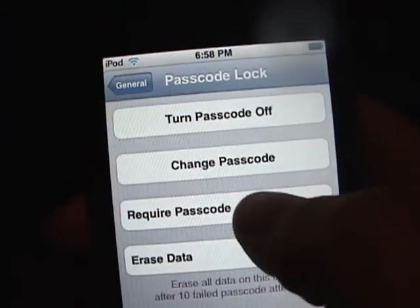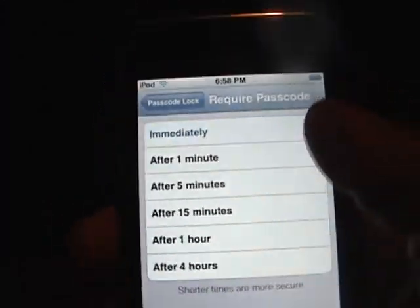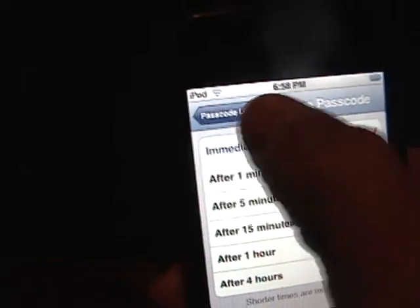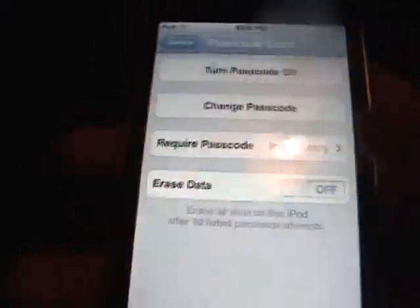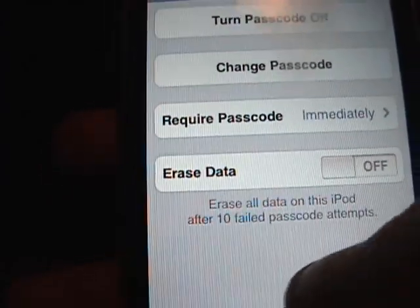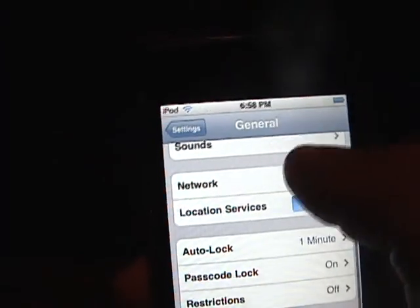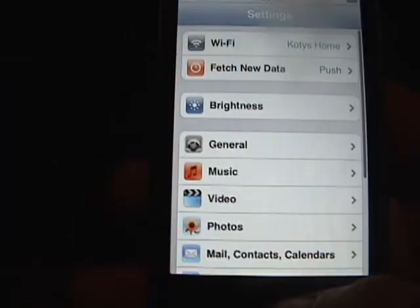Now you're going to require a password immediately — after one minute. I would keep it on immediately out of all those options, but you can change it of course if you want. It also has this option to erase all data — after ten failed passcode attempts it erases all the data. I highly recommend not doing that though. Once you've done that, you can go back to the homepage.